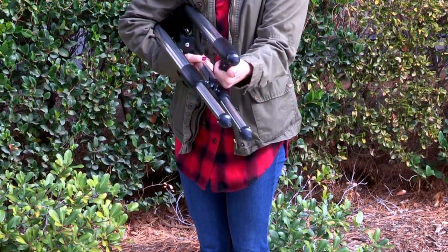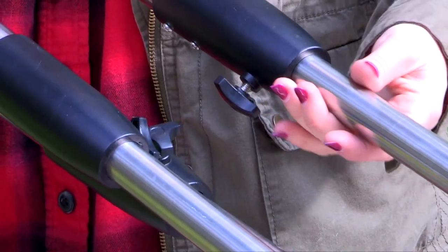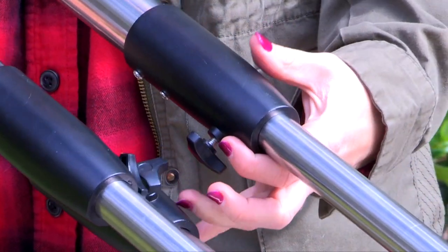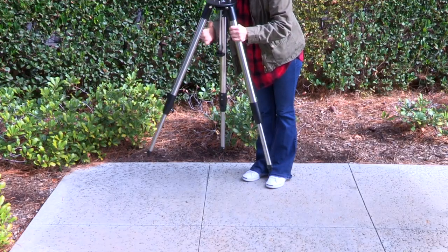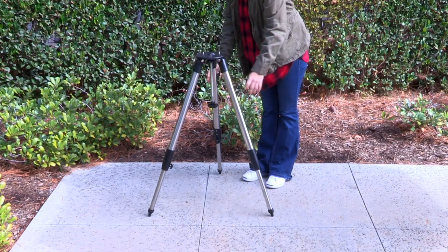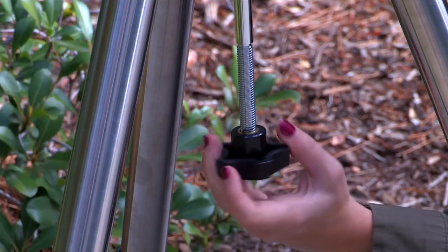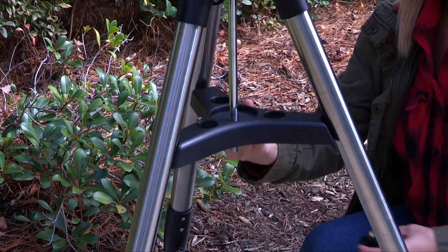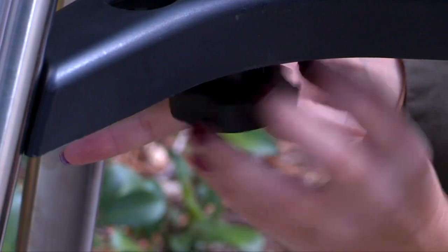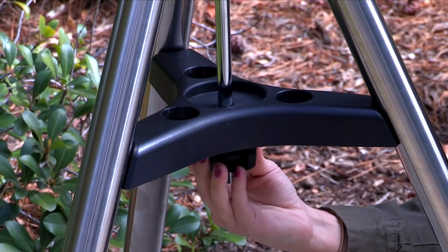Adjust the tripod height by loosening each leg lock knob and extending their inner tripod leg midway, then tighten the leg lock to hold the leg in place. Open the tripod by pulling the legs apart to a fully open position. Extend each of the legs so the top of the tripod is approximately level. Remove the large nut from the threaded shaft and slide the spreader onto the shaft. Attach the large nut and tighten it until the telescope legs are held snug in the most spread position.